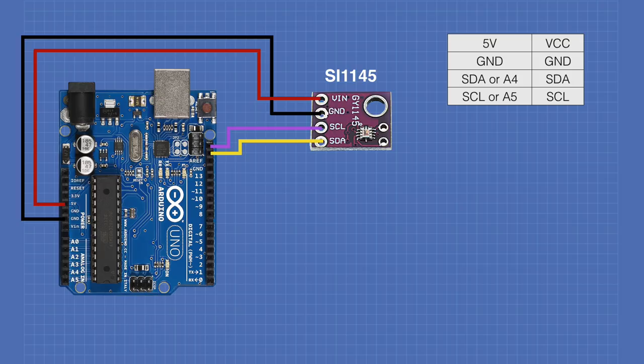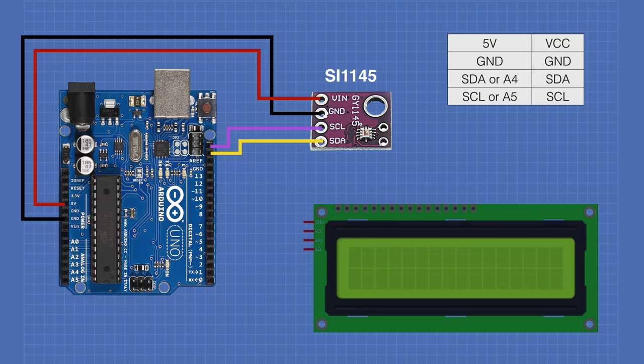Adding the liquid crystal display to the circuit is very simple since we're using an LCD with an I2C adapter. Simply connect the adapter to the same connections as the SI1145: 5 volts to VCC, ground to ground, SDA to SDA, and SCL to SCL. Once you've done that, we're ready for the next experiment.